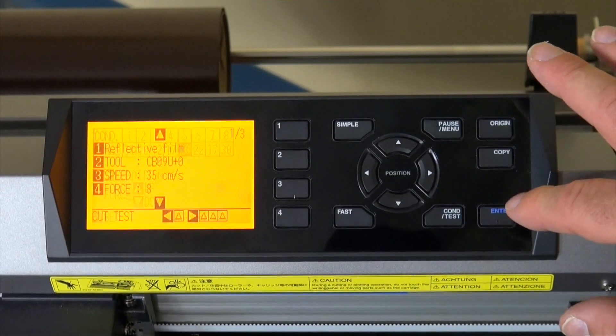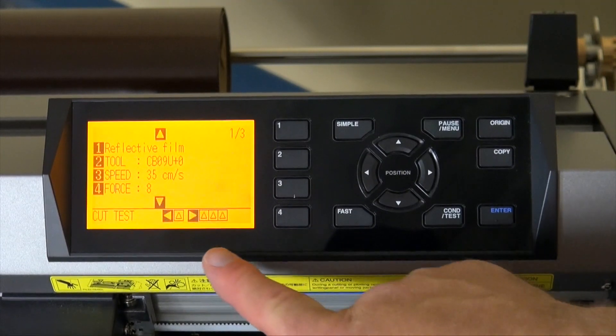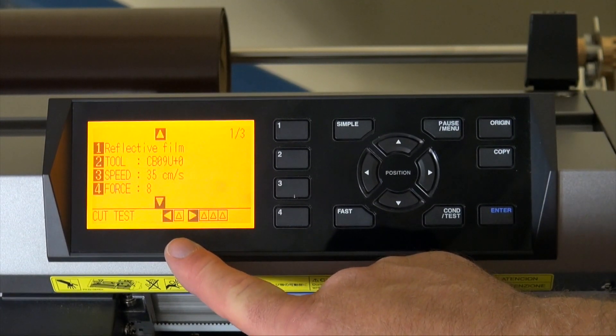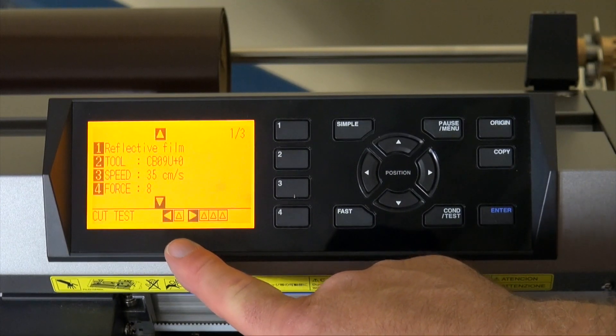Press enter to lock it in and now you're at the cut test menu. Your left arrow button will perform a test cut at 8, which you set it at.